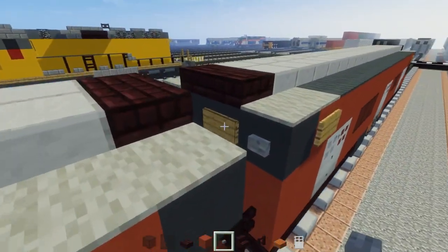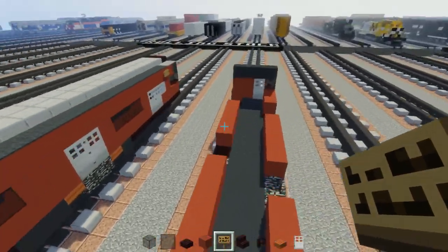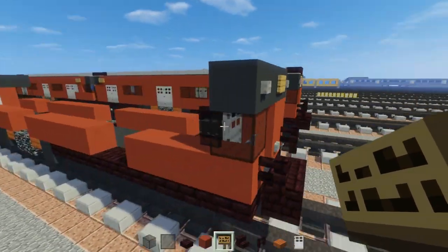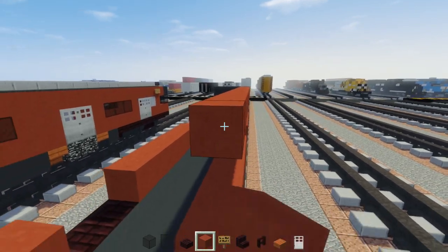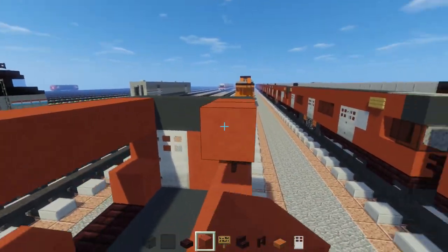Go to the front and add an iron door one or two blocks inwards, then place iron bars inside to cover up that door. Add stone buttons — two on the top corners and one on the bottom where the red is. Same thing on the other side. Then add a sign right there, and a sign in the front as well towards the right. Add a layer of red concrete to the sides, then do the same on the other side.